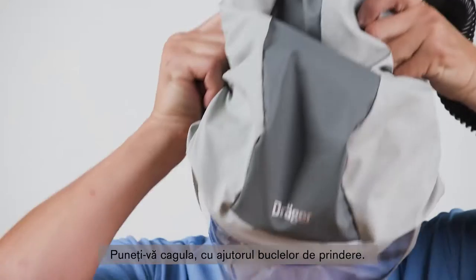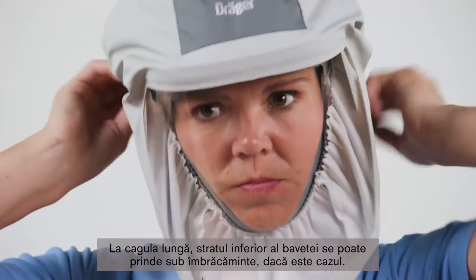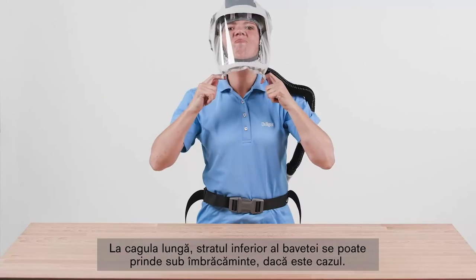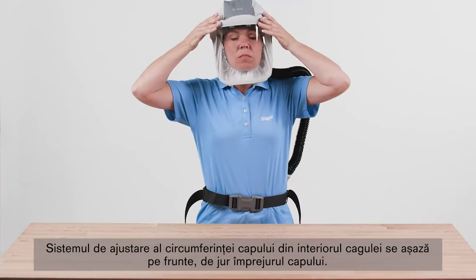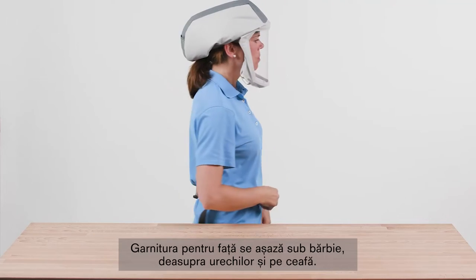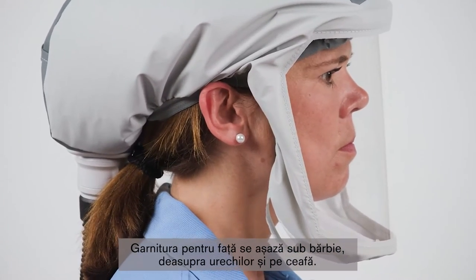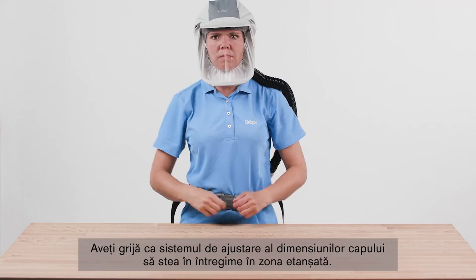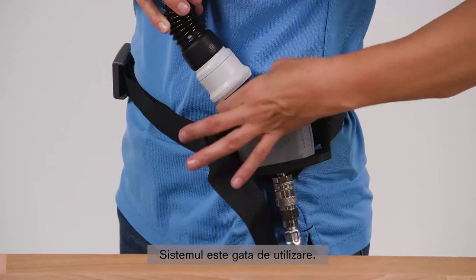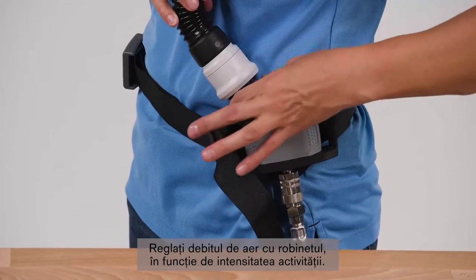Now put the hood on using the fitting loops. With the long hood, you can tuck the bottom layer of the bib into the protective clothing if desired. The support ring of the hood rests on the forehead and runs around the head. The face seal runs under the chin, above the ears and along the back of the head. Make sure that the support ring is located completely within the ceiling area. The system is now ready for use. Use the knob to adjust the airflow as necessary to suit your work intensity.